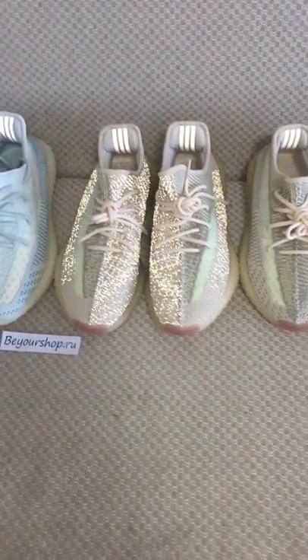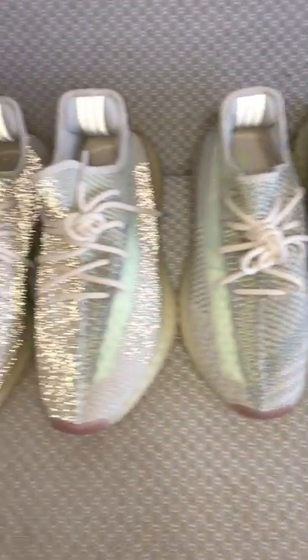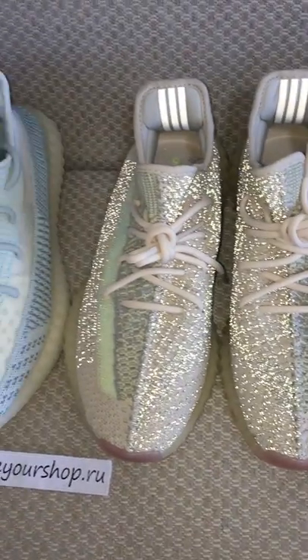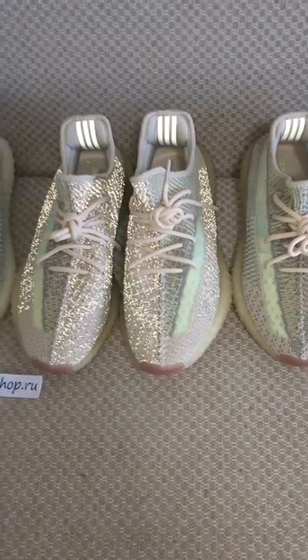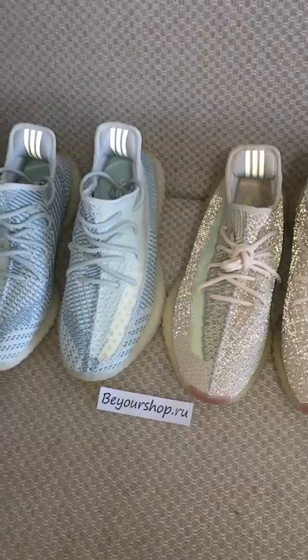And about the Sea trim, you can also look at both pairs — non-reflective and the reflective one. I just give you a quick look. For more details of both colors, you can check on the website.